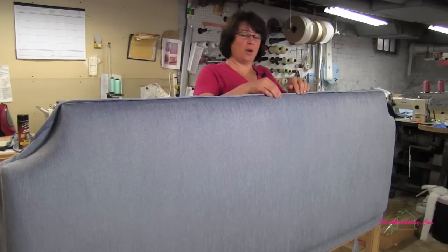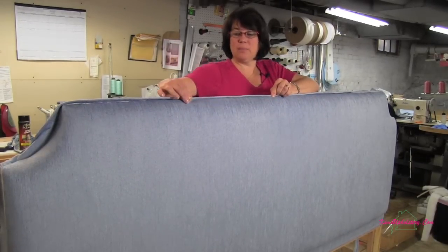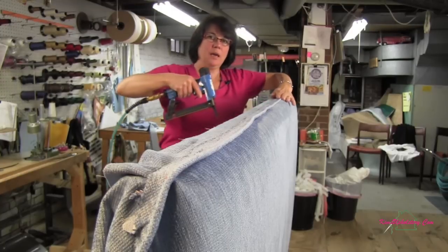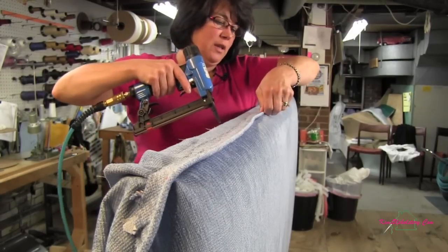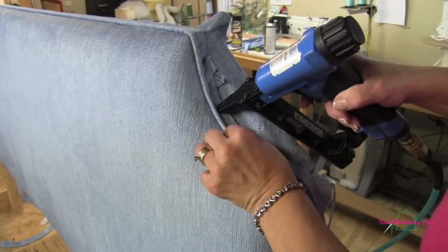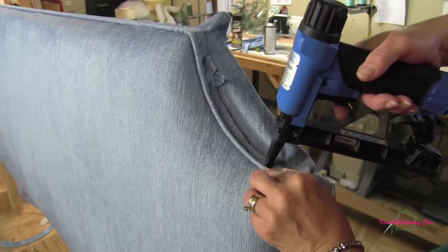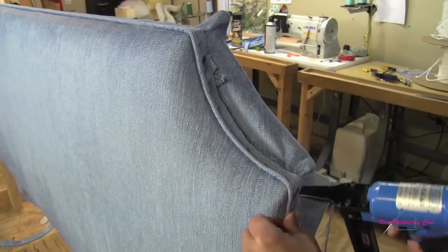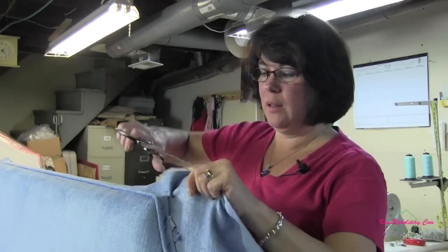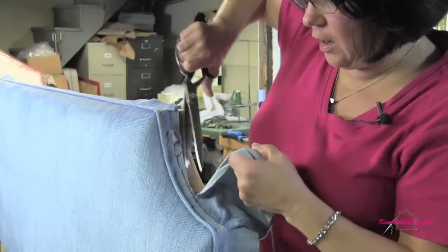Now we're ready to put cording on. I'm going to line it up with the edge of the cording resting right along the edge of my plywood and start stapling it. Get it anchored along here and then we'll go in and fill it in afterwards, feeling for the edge of that plywood and keeping it right nice against there. Now I'll trim away this excess fabric, and our next step will be to put a boxing strip with cardboard on here.